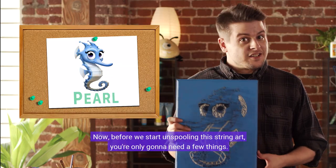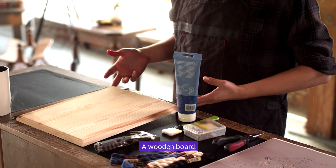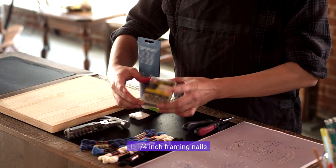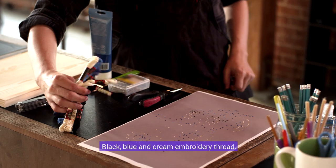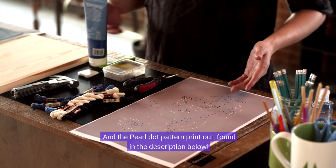Before we start, you're only going to need a few things: a wooden board, blue paint, one and a quarter inch framing nails, a hammer, needle nose pliers, black, blue, and cream embroidery thread, and the Pearl dot pattern printout found in the description below.